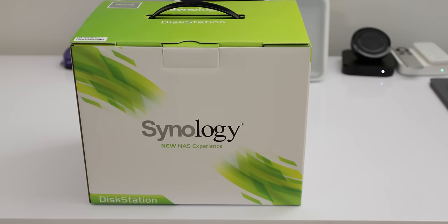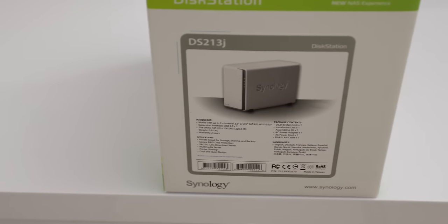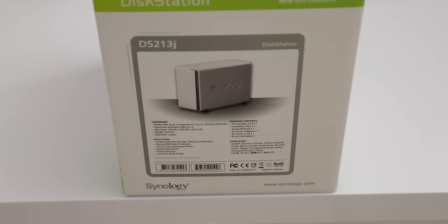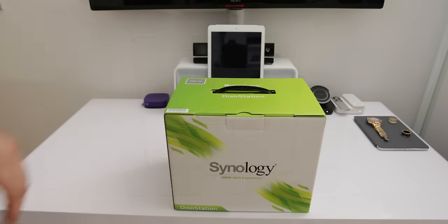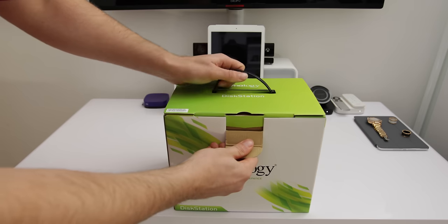This particular unit has good specifications for the price point. It supports two internal SATA drives and you can go up to two times four terabytes, giving you a total of eight terabytes of storage.